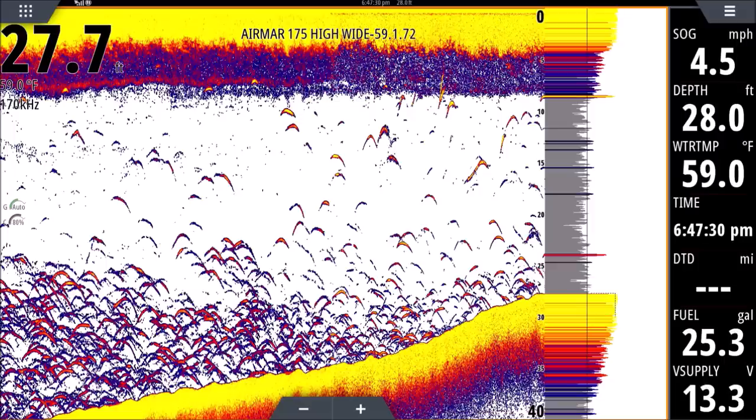Let's talk about how sonar works. We have a transducer — it's either mounted on the transom, through the hull, or in the hull. When you're moving slowly, the transducer sends a signal — a ping or pulse — straight down to the bottom. When it hits the bottom it bounces back up to the transducer. Anything that interrupts that pulse's travel will show up in your a-scope. The a-scope shows what's under your transducer right this second — it's real time. The colors again tell us the strength of the return: yellow is strongest, blue is weakest, and reddish orange is in between.